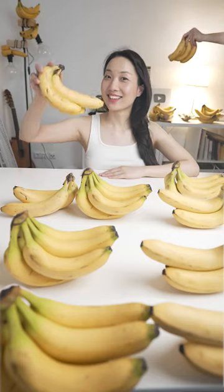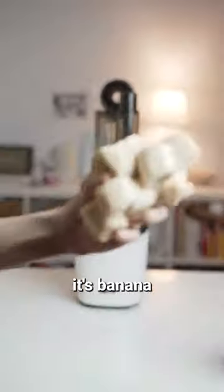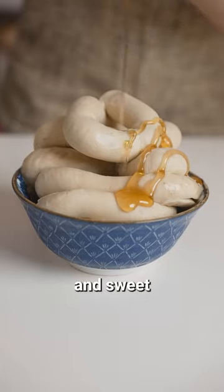Let's make vegan sausage. Banana? Well, it's almost sausage. It's banana ice cream. This is seriously the easiest and healthiest ice cream I've ever made. It was so creamy and sweet.